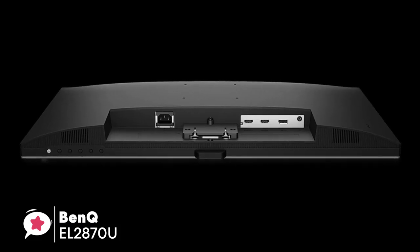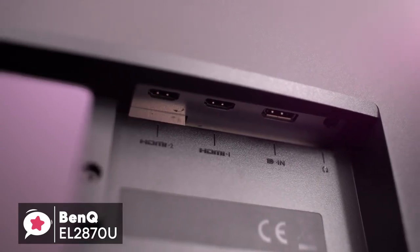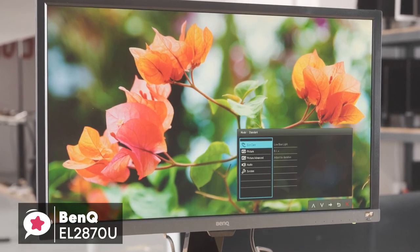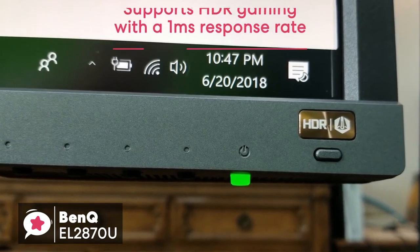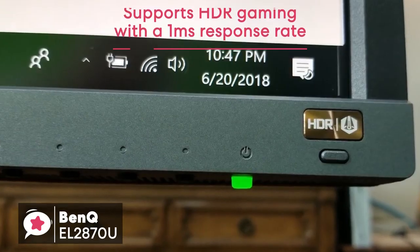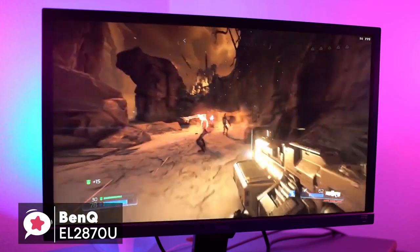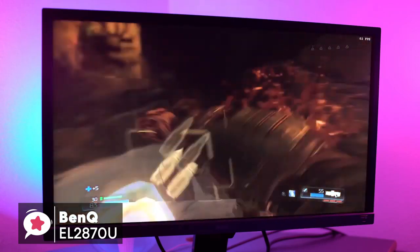The BenQ EL2870U comes with an HDMI 2.0 cable, and setting up the monitor with the base stand is very easy and straightforward, only taking a couple of minutes to put together. The monitor is 27.9 inches to be exact, and 4K Ultra HD, with a 3840x2160 resolution, supporting HDR gaming with a 1ms response rate. It supports up to 60Hz refresh rate, which isn't the best, but more than useful for most games. Those who game will know the advantages of having a 1ms panel response rate, especially when playing fast-paced games as it stops ghosting.